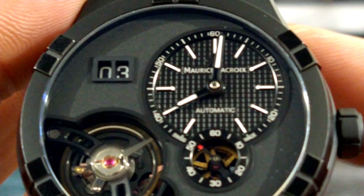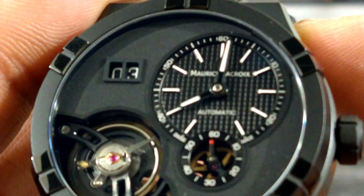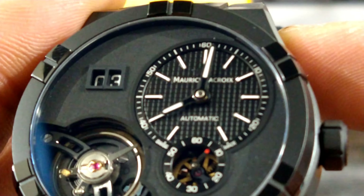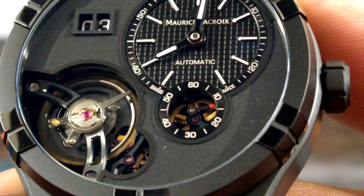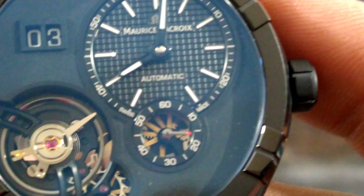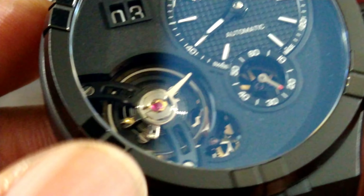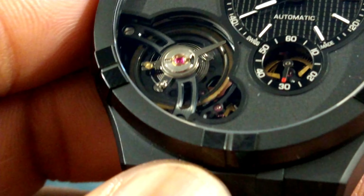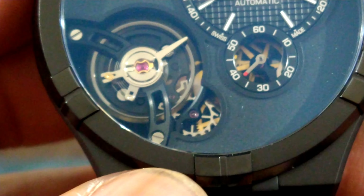On the dial, you have four main sections. You have the main time-telling part with the sword-style hands and a hobnail-style decoration on that main sub-dial, with stick batons that do have Super-LumiNova and a 60-minute track on the outside. In the smaller sub-dial, that's your 60-seconds counter, and as you can see it is skeletonized — you can look down there and see the wheel turning. Over here on the balance wheel you have a huge balance wheel, all PVD brushed, beautifully milled twin-point balance bridge, and you can also see the escapement doing its thing down here at six o'clock.